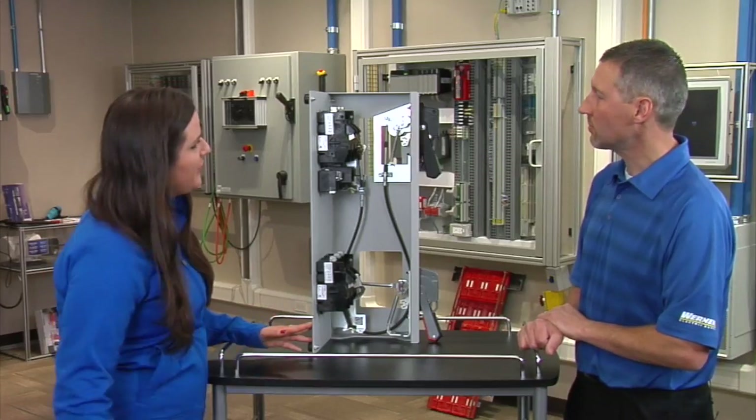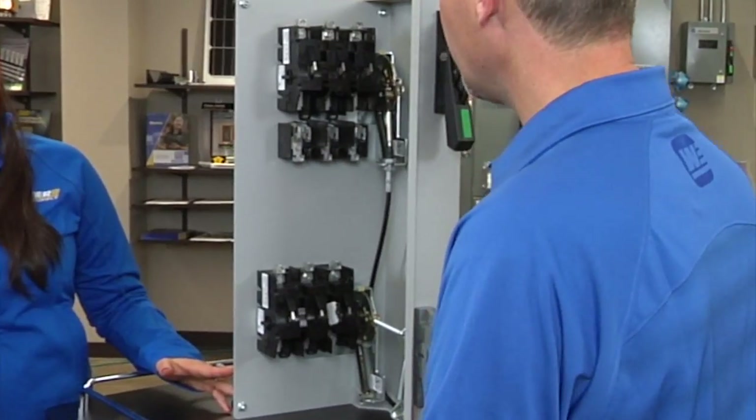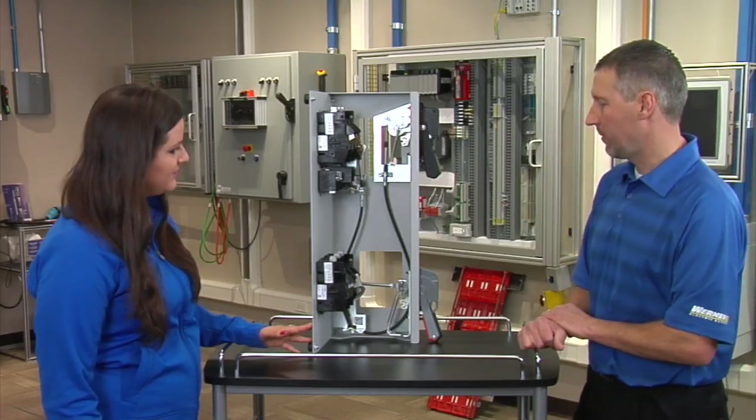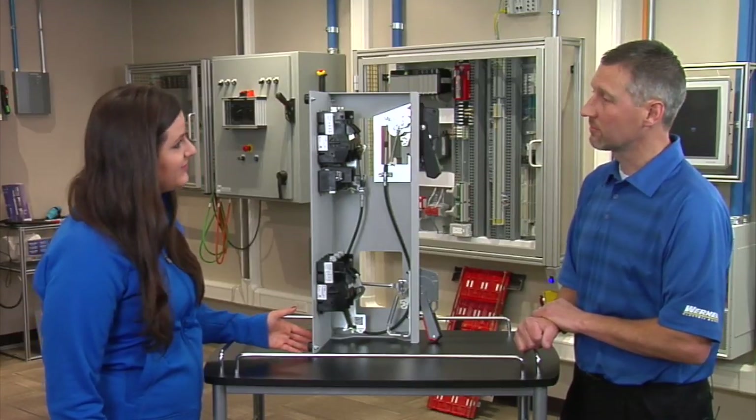What amperage sizes are available with this product? This is available in 30 amp, 60 amp, and 100 amp currently. In the near future, Allen-Bradley will be coming out with 200 amp, 400 amp, and 600 amp sizes as well.